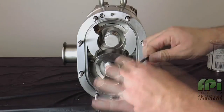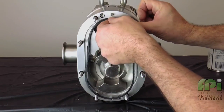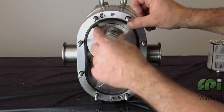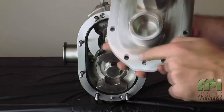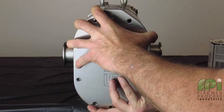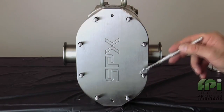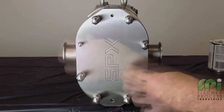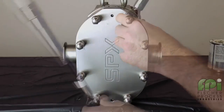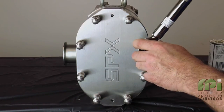Next, lubricate and install the cover gasket into the groove on the pump body. Align the cover holes with the studs on the pump body and install the cover. Apply anti-seize compound to the threads and install the cover nuts by hand. With a torque wrench set to the proper value as found in the manual, tighten the cover nuts in a cross pattern.